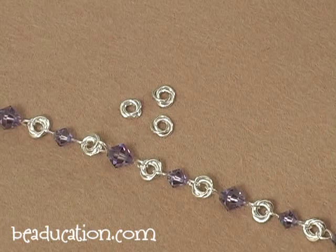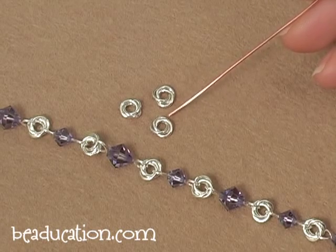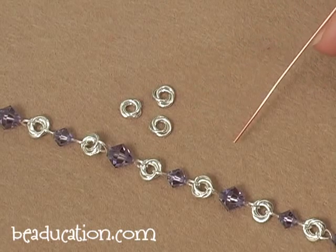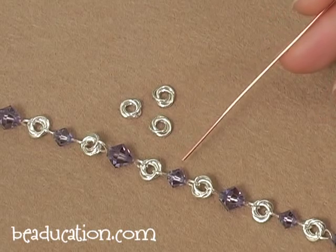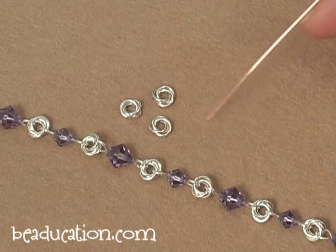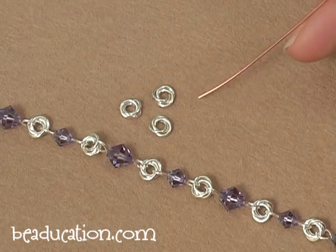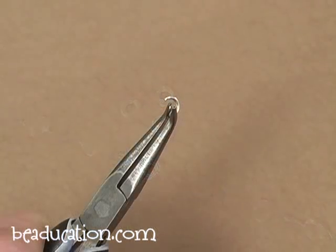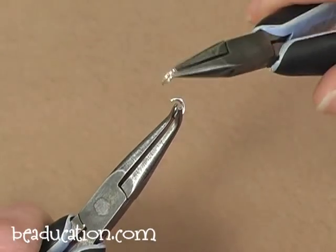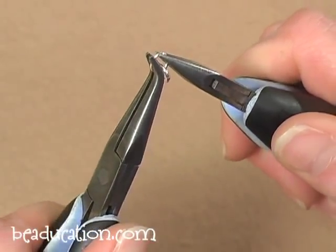Now we're going to move on to our final chain and we're going to be making a single flower link, sometimes referred to as rosettes. We'll make several of these and link them together in different ways. This bracelet uses single flowers linked together with a simple loop — you can also attach them with jump rings. We'll be making our single flowers with a 4mm 18 gauge jump ring. We start with a single open jump ring, link a closed jump ring onto it, and then close up the open ring.